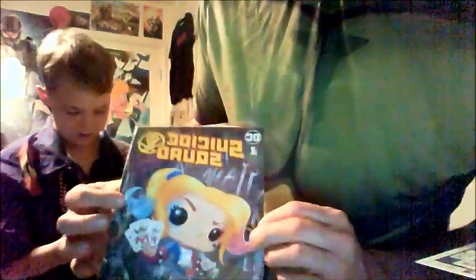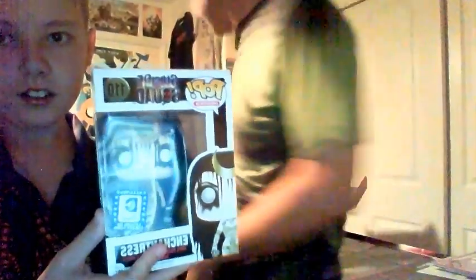Here's the comic. The Pop is disturbing — it's Possessed Enchantress. Wow, that's dark.